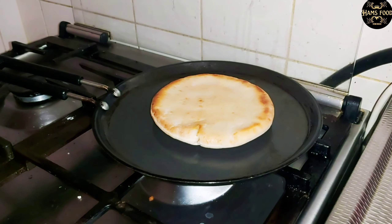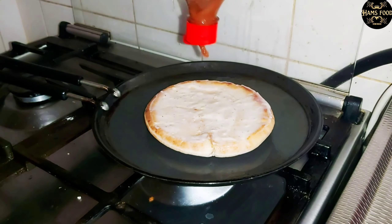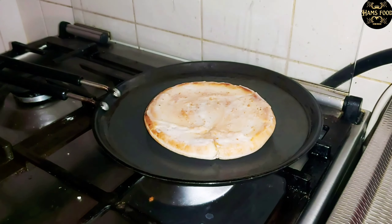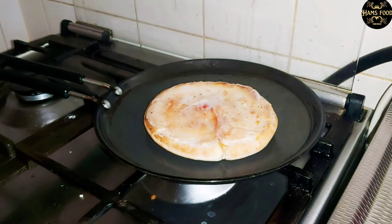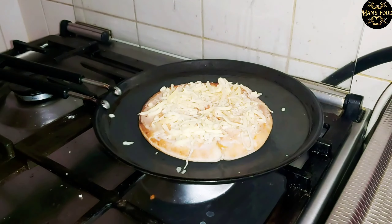Now I will heat the pita bread a little. For that I have taken a pot, put a little oil on it, and placed the pita bread on it, keeping the heat very light. On top of the hot pita bread I have put chili sauce and the pizza sauce that I made at home, plus ketchup on the side. Now I've added cheese on top and covered it a little so that the cheese melts.